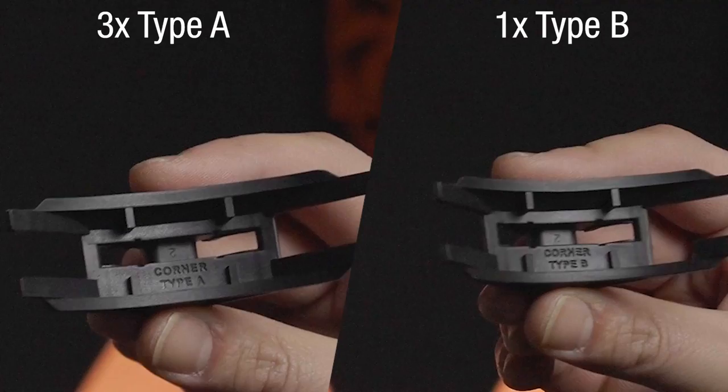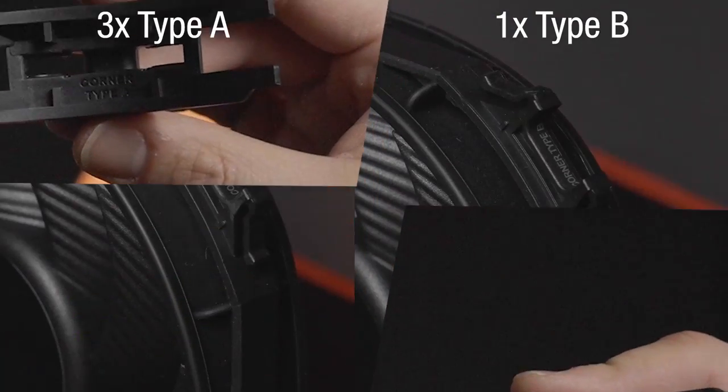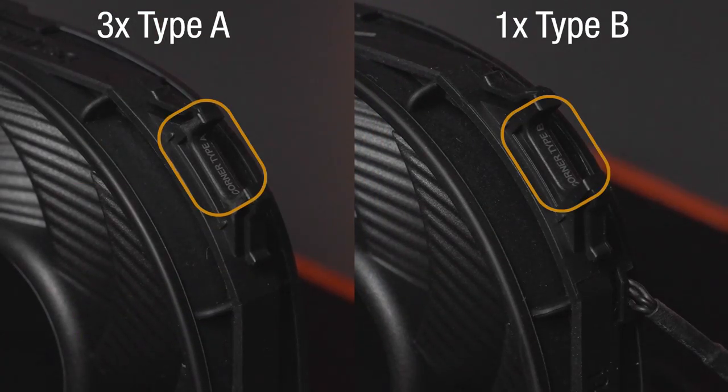When exchanging or installing the radiator corners, make sure that corner type A and corner type B are arranged at the corner of the fan with the correct labeling.